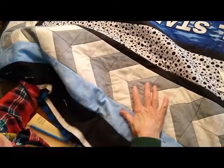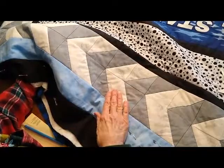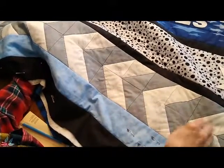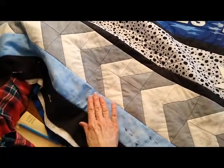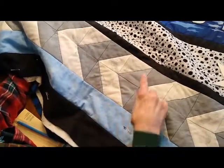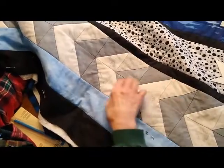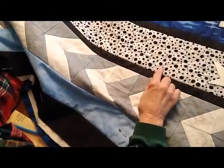I found this material called grunge fabric that was gray and cream colored, and it has these marks in it that remind me of the marks on the ice when the players have been out there skating for a while. I decided to use blue thread and again I stitched in the ditch all along here, and I also used blue thread on the stars that we talked about earlier.